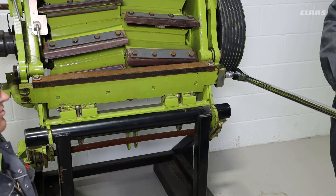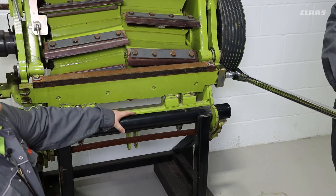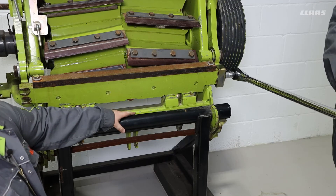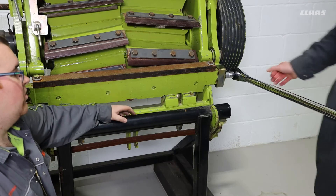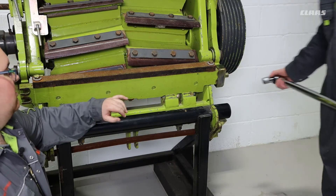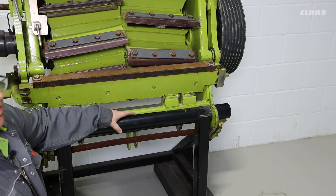Now that we have reached our minimum of 500 newton meters, we can set our swinging torque to 600 newton meters and we should be able to move the shear bar support. This means that we are within the range specified in the operator's manual for the swinging torque.